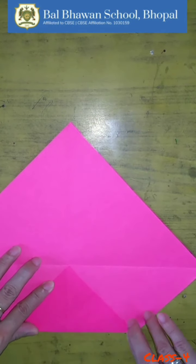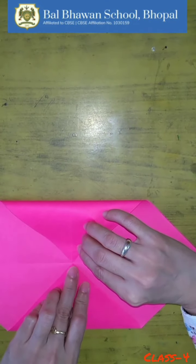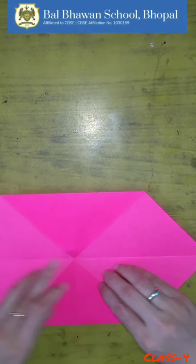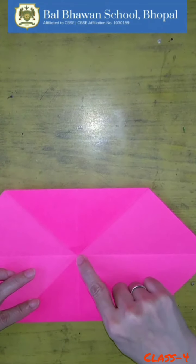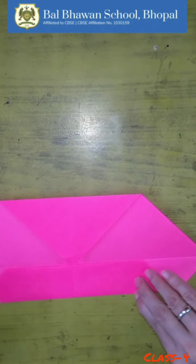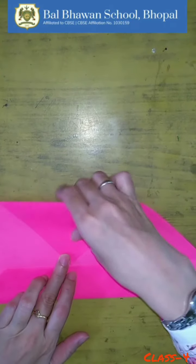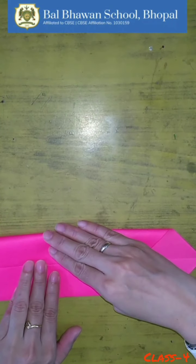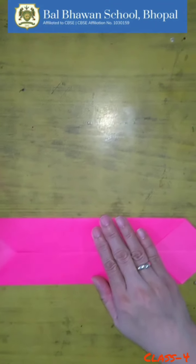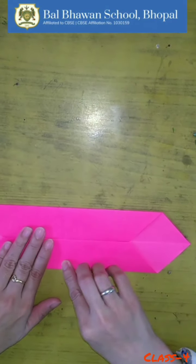Like this. Now fold this corner also. Now fold this part till the center crease like this. Fold this also till the center crease. Now can you see a center crease here? Yes, you have to fold this part like this.